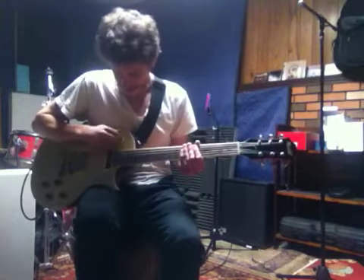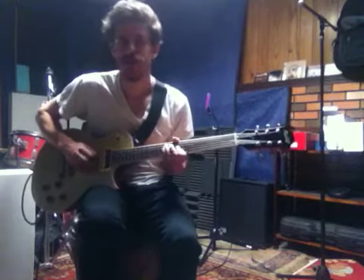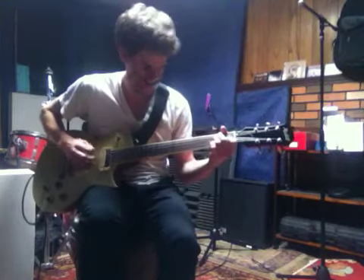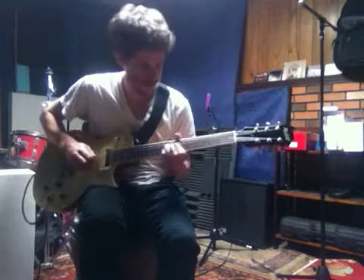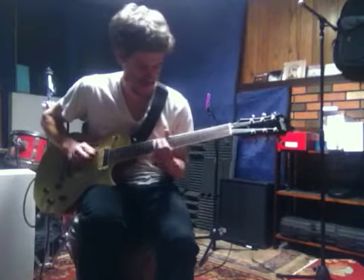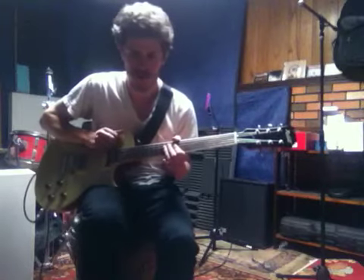So anyway, here's a little frame of reference. Here's our neck pickup. The bridge. And our middle.